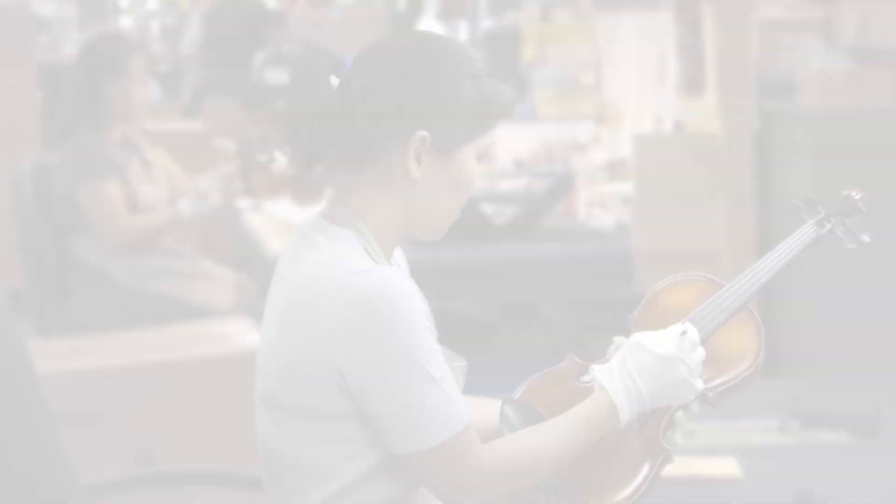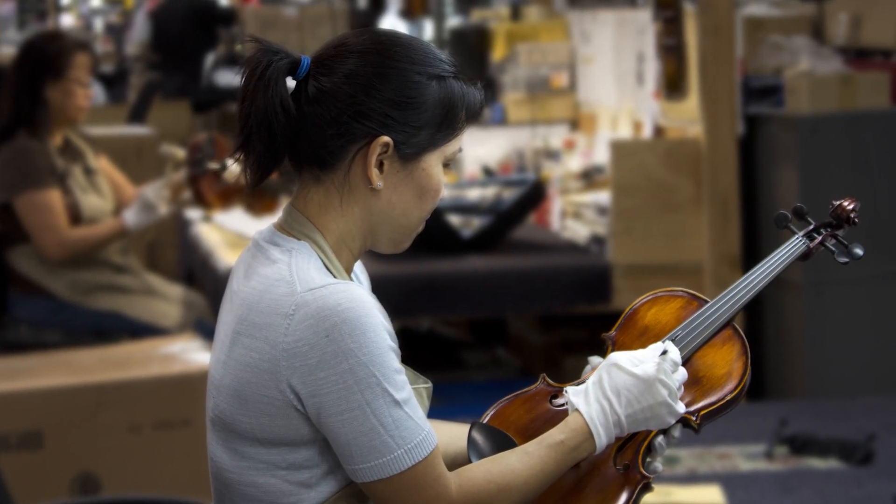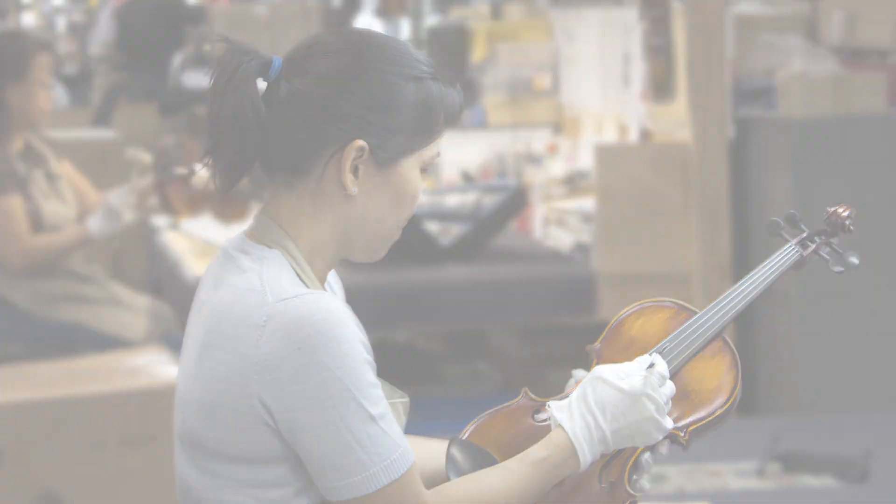Cecilio string instruments are instructor-approved and designed with the student instrumentalist in mind. The violins are double-checked before being shipped to ensure you get the very best product possible. The CVN-300 is available in full size all the way down to an eighth size.